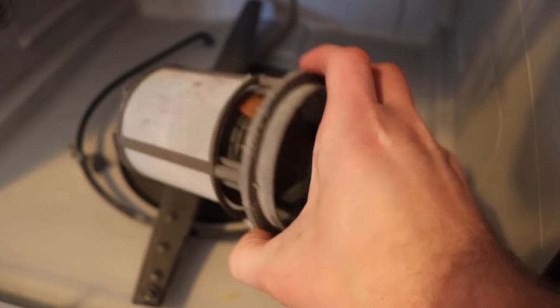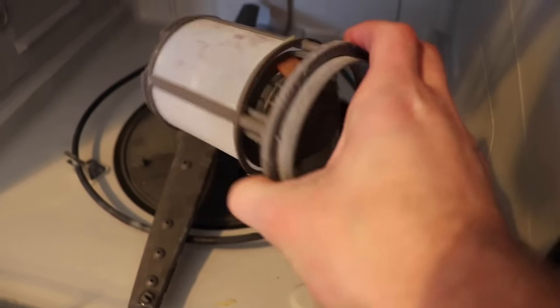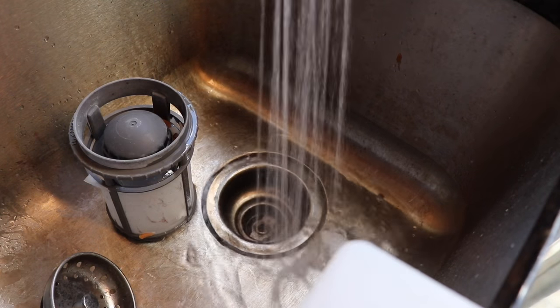This is the fine filter — you can see there's a lot of gunk on there and some food particles. So we're going to take this to the sink and clean it out. Using some warm or hot water you're going to want to spray the filter and clean off all the small and large particles.